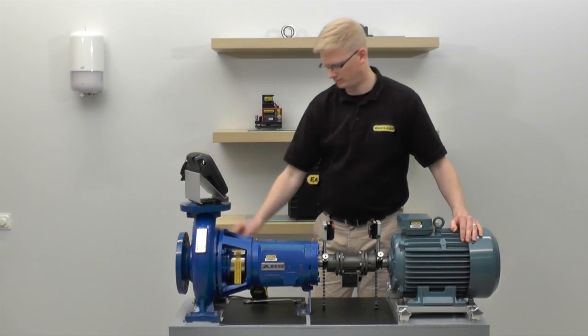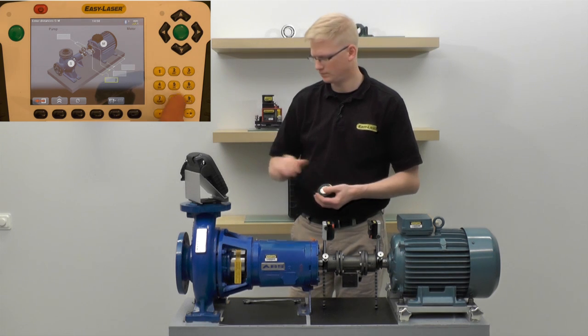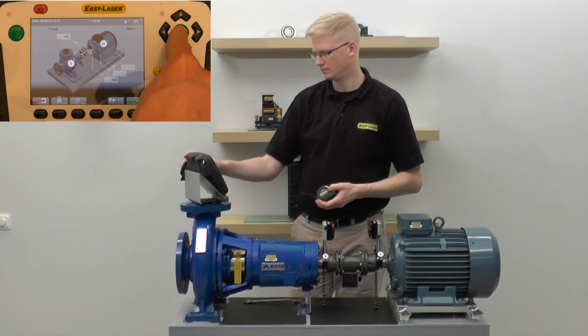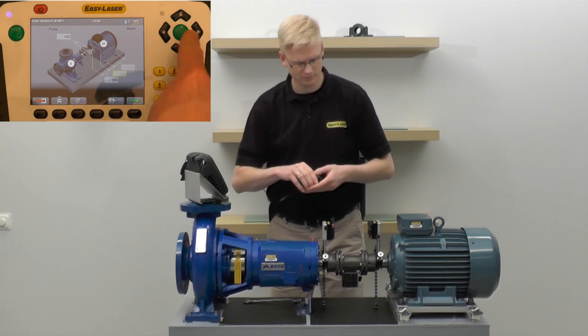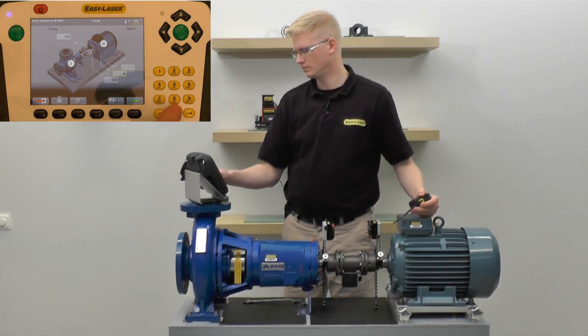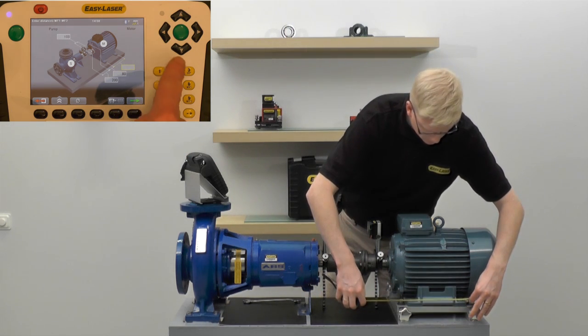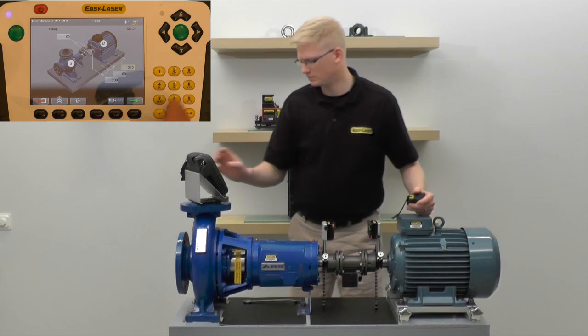First we have to enter the dimensions of the units that we are aligning: the distance between the two measuring units, the distance from the M unit to the first feet pair, and the distance between the two feet pairs on the movable unit.